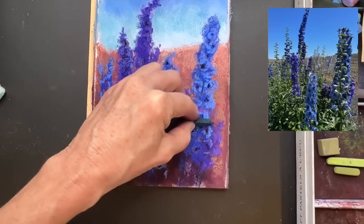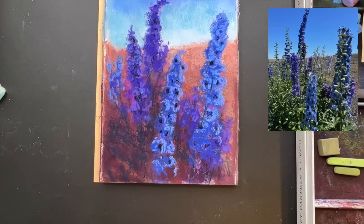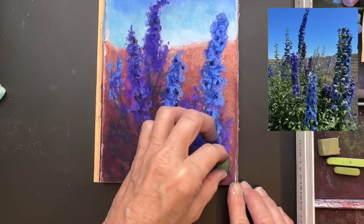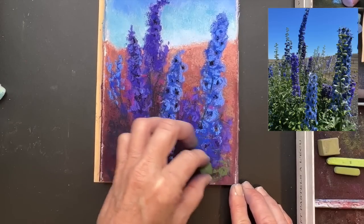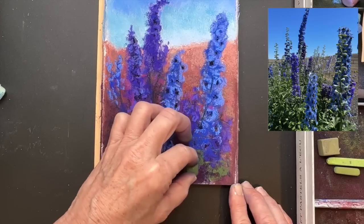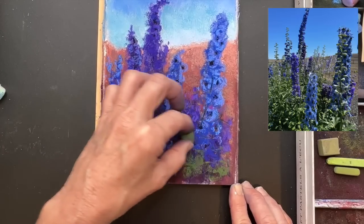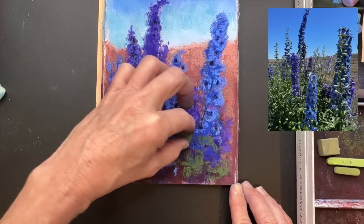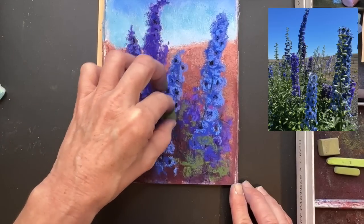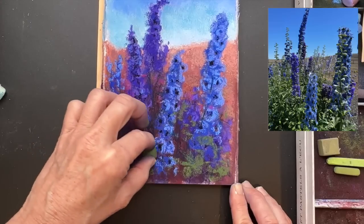I'm using a harder pastel here - this is a Prismacolor Nu Pastel, spelled N-U pastel. I'm using it to scumble in some of the stems. You can see some of the stems on the flowers, even though they're mostly covered with flowers, and I used it for some of the grasses. I'm using the same strategy I mentioned before: darker values to lighter values. I got in my darkest greens, some of that cool dark green for the stems. Now I'm just suggesting some of the lighter medium green values, warmer values for some of these leaves. I don't have to have them all perfect - all I'm doing is looking for shapes and sizes and values.